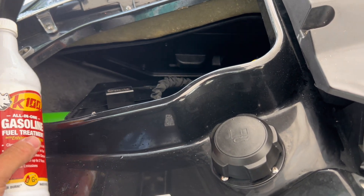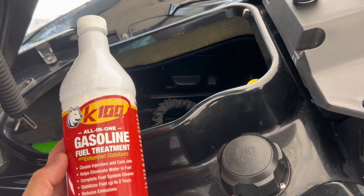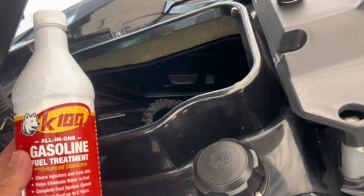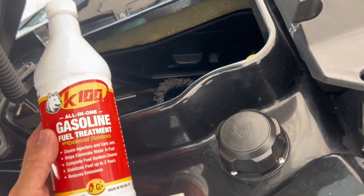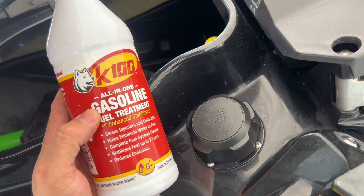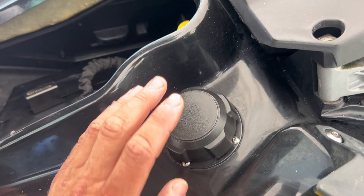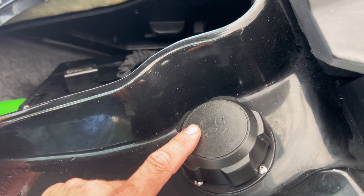This is incredibly important. If you have a Stage 1, Stage 2, or especially a Stage 3 tune, make sure you're always putting fresh 93 octane premium gasoline in your machine. If you're not in the United States, that might be rated a little differently. This product is incredible — K100. Their trademark is literally 'we make water burn.' It's a great product to add to your tank at every fill-up, and when your ski is stored especially. If you're going with the Reva Stage 3 kit like me, you need to have fresh 93 octane at every single run.